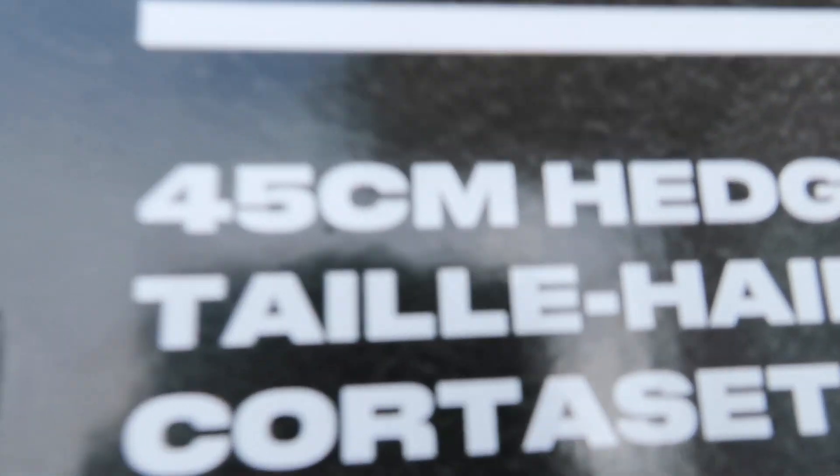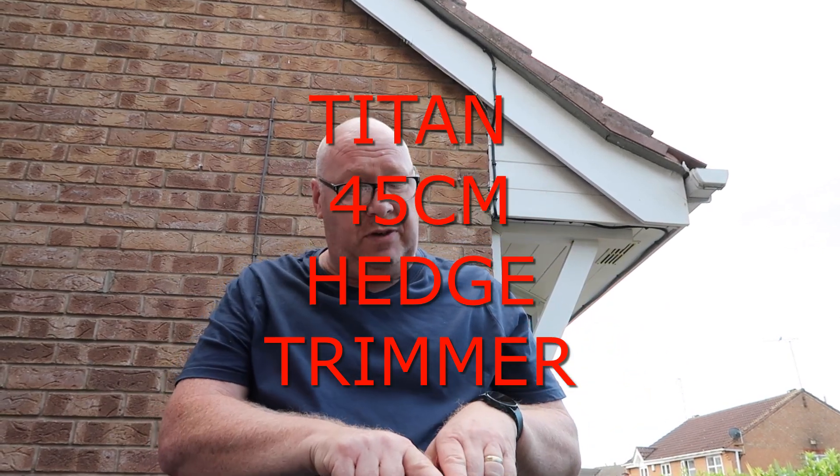So what it is then folks, I'm going to review this. It's the Titan — no, I'll start that again — it's the Titan 400... for sake. The C is very close to being an O and I want to say 450mm but it's a 45cm hedge trimmer. Look, I'll show you. People are going 'oh you're dyslexic' — no, I'm just stupid. So it's a 45cm hedge trimmer. In foreign languages it's a TTI 827 HDC.